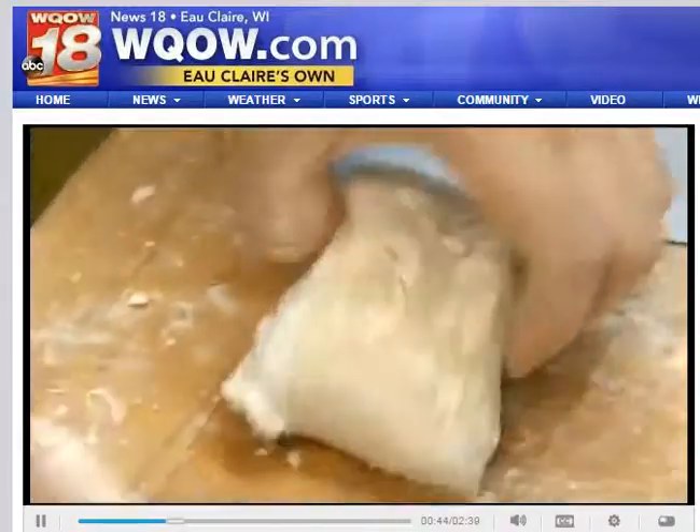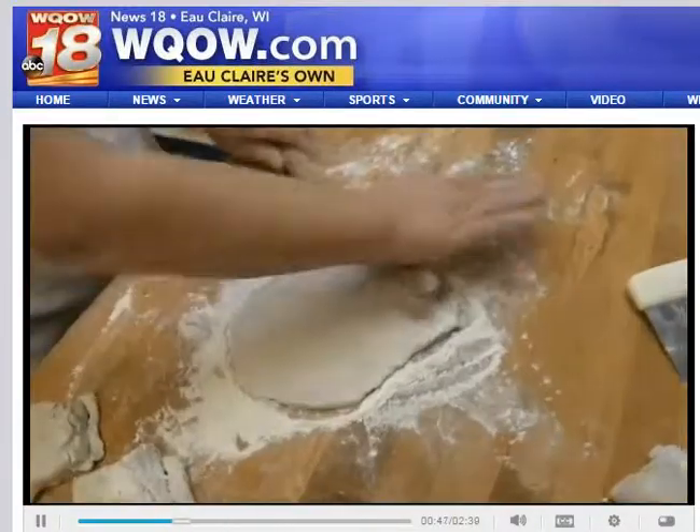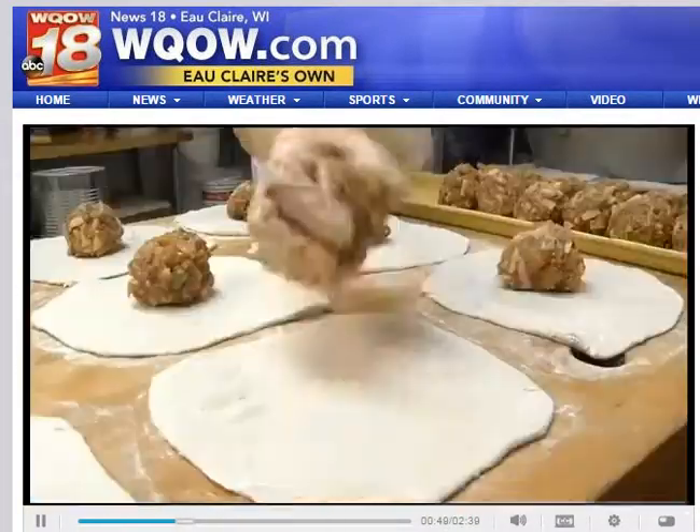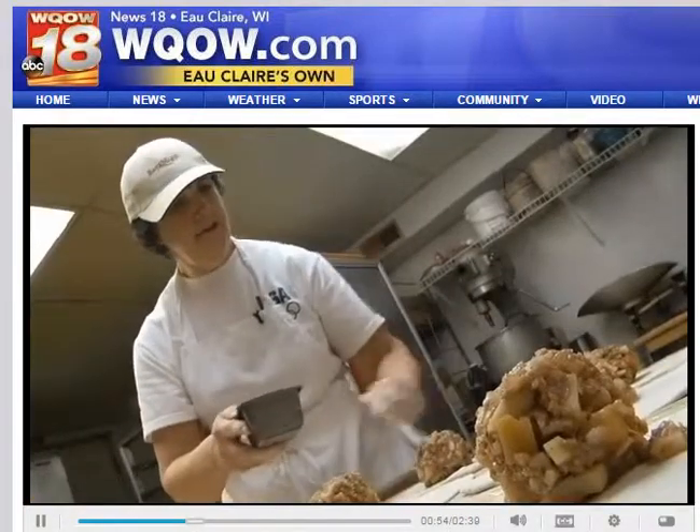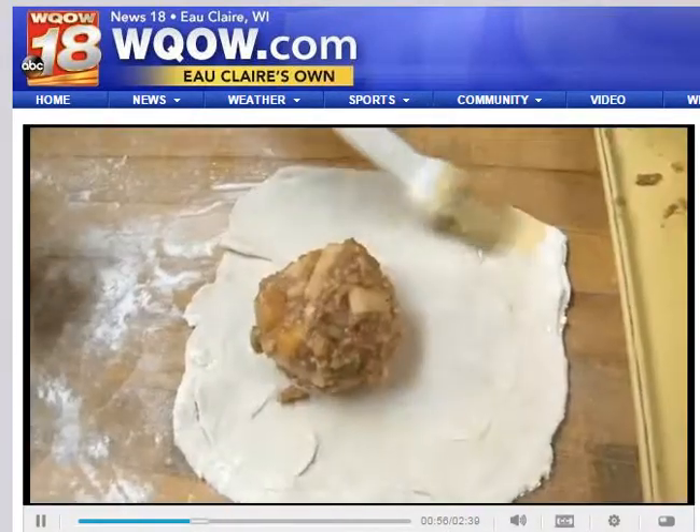We mix it all up in a bowl and then the next day we can use it. I roll them out and put the filling right in the middle of the piece of dough. This is egg and water mixed together — that will seal the dough up so when it bakes it doesn't come apart.